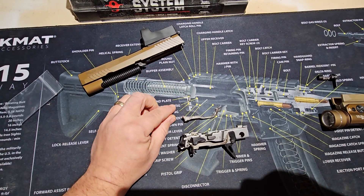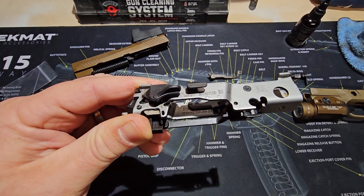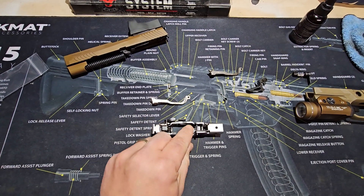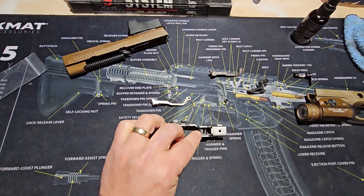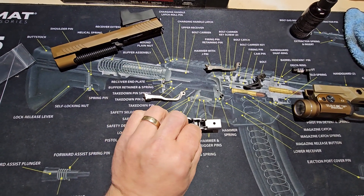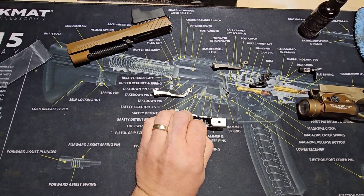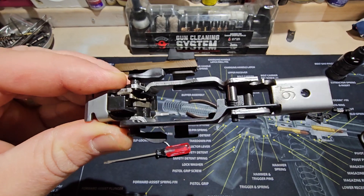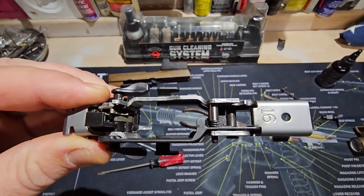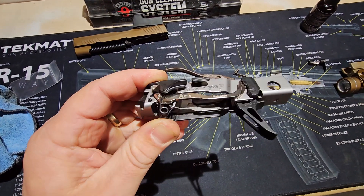Once we get the trigger bar taken off, the first step is to pull this pin right here out, and put the spring and the little over-travel bar on as well. You can see we get that spring into that little tube. Then we get the Apex trigger bar back on.